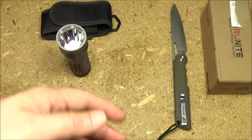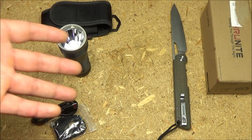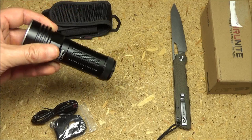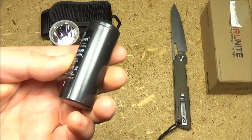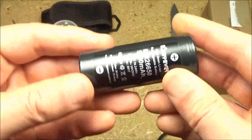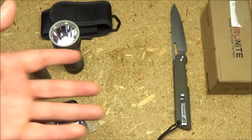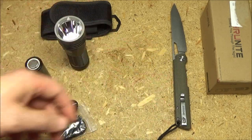This uses a 26650 size battery. I've been into lights for a long time. A lot of lights now — new ones — are using the 21700 size of battery, but the 26650 is still quite good to me because I have a stockpile of some very high quality 26650s, like this Keep Power, which is actually a very high quality 26650. So as a prepper, I want something that's compatible with a lot of the stuff I already have.